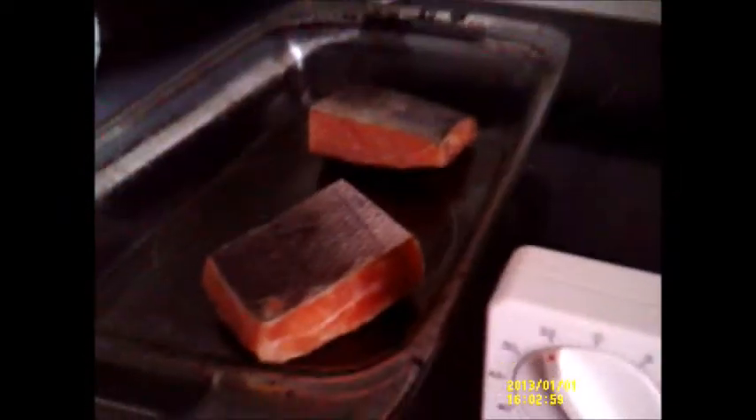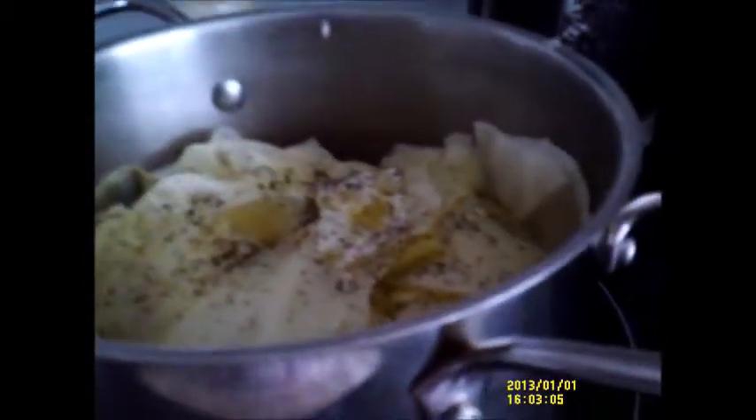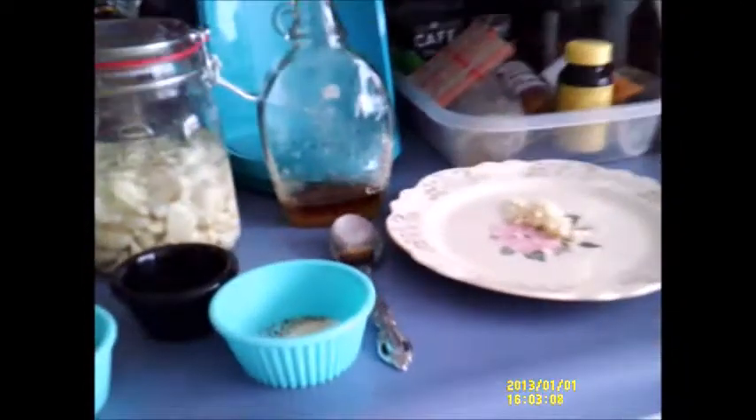Hi everybody, this is Robin, I'm Katahdin Cookin Mama, and I'm in the kitchen today. I'm taking these salmon fillets that I got at the Dollar Tree — I got two of them from my freezer. I have my sweet potato in the oven right there, and I have some fresh cabbage with butter, salt, and pepper.